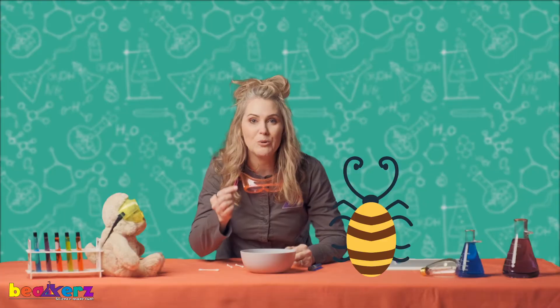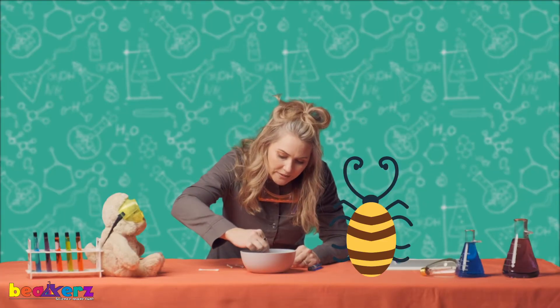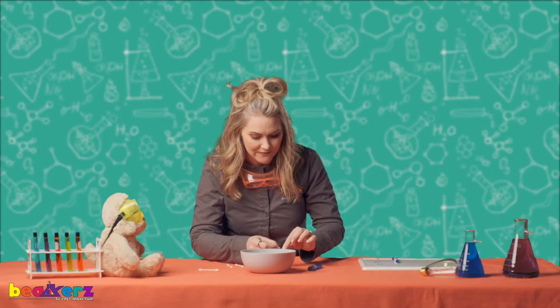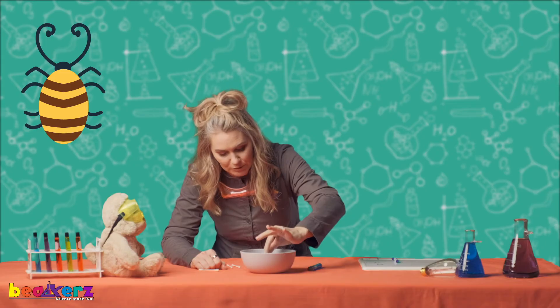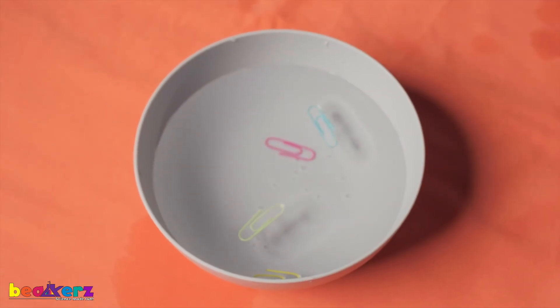Today I have Bonita. Let's see if she's in the mood to walk on water. Oh, Bonita — she's not in the mood. It's okay. I have another friend — let's call him Blue. Let's see if Blue's in the mood. Blue's in the mood! Good job, Blue!